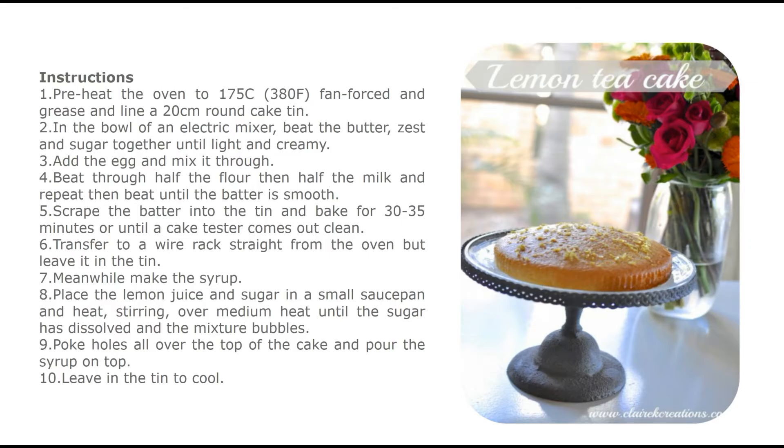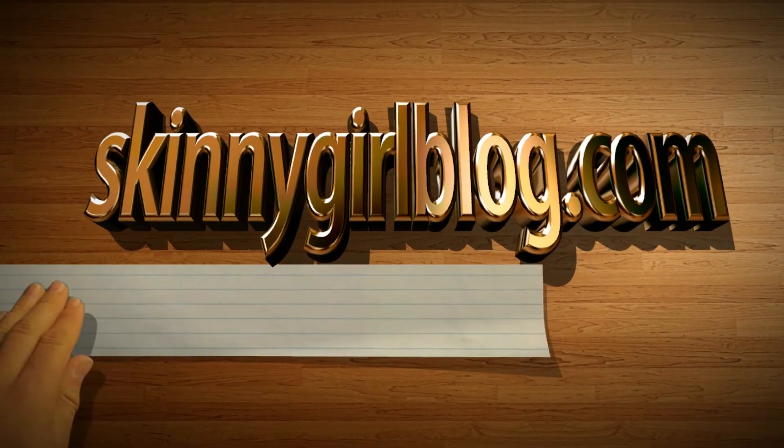Transfer to a wire rack straight from the oven but leave it in the tin. Meanwhile, make the syrup: place the lemon juice and sugar in a small saucepan and heat, stirring over medium heat, until the sugar has dissolved and the mixture bubbles. Poke holes all over the top of the cake and pour the syrup on top. Leave in the tin to cool. Thanks for watching!